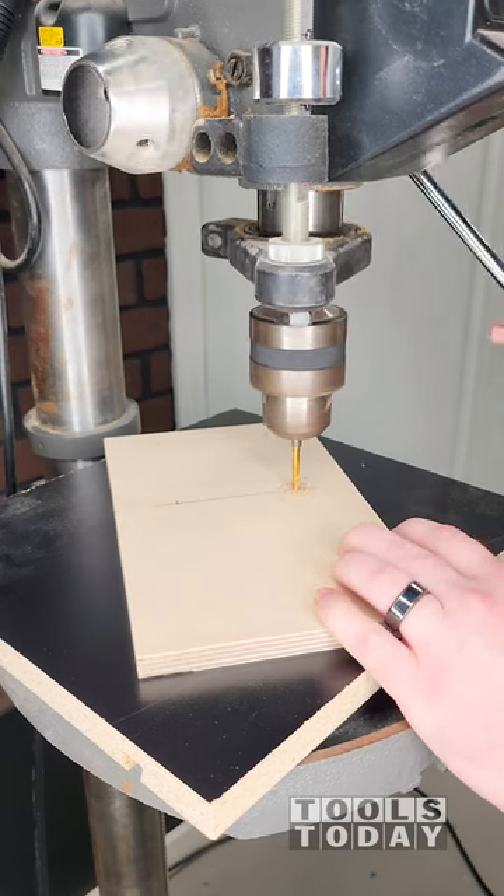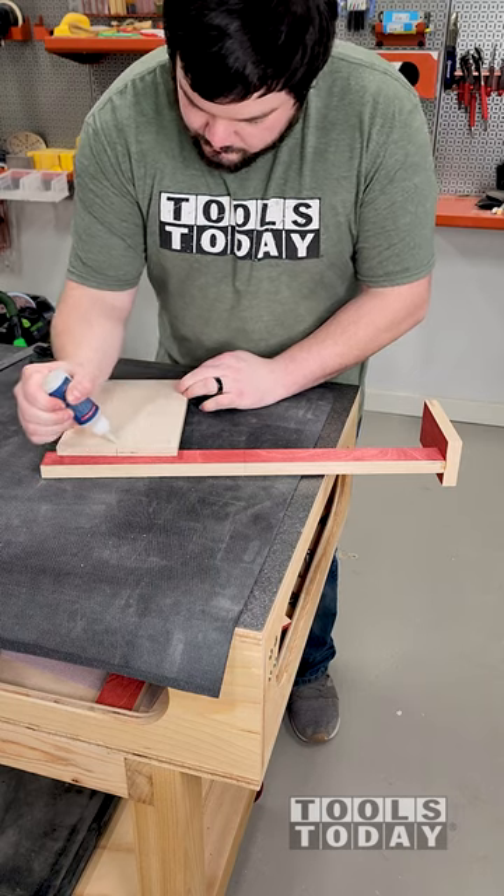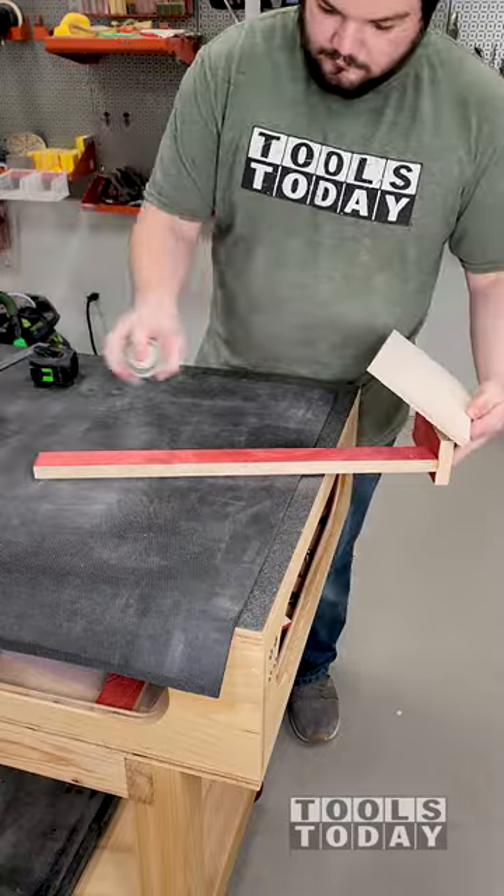I measured out and drilled the holes for the drawer handles. I then aligned the centers and again used the Starbond CA glue and accelerator to hold everything together.